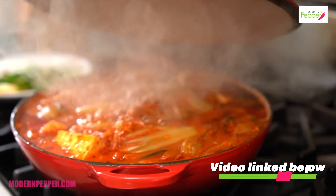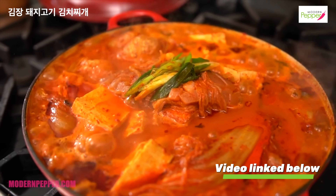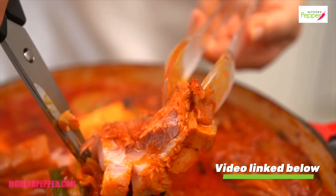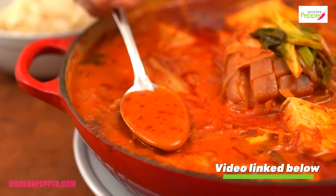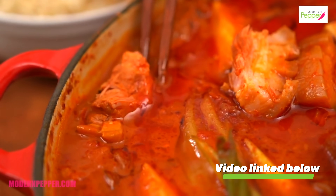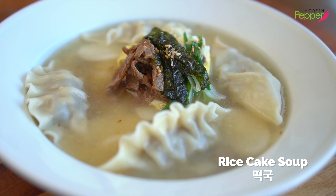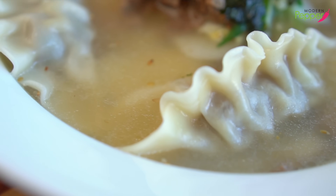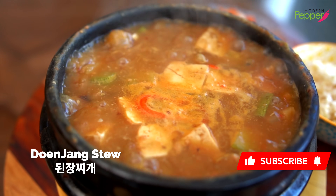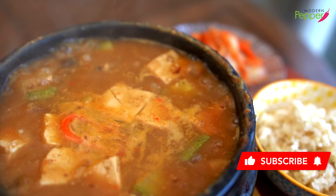You ask, what else can you use the beef bone broth for? You could use it to up your Korean soup and stew game to a new level. You could use it to make kimchi jjigae — here is my kimchi jjigae with a full slab of pork belly. You could also use it to make ddeokguk or ddeokmandu guk, our new year's day special soup. And doenjang jjigae — soybean paste stew — with bone broth added is amazing. This is my next week's recipe, so hit that notification bell and subscribe.